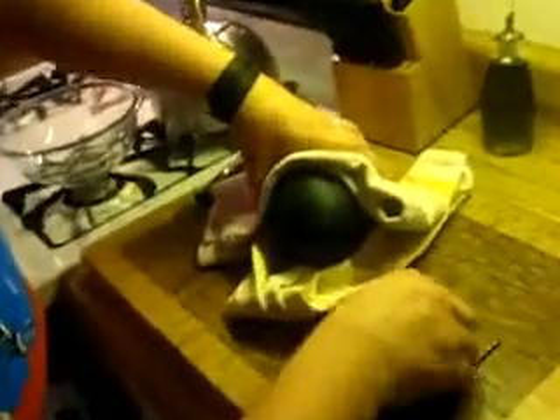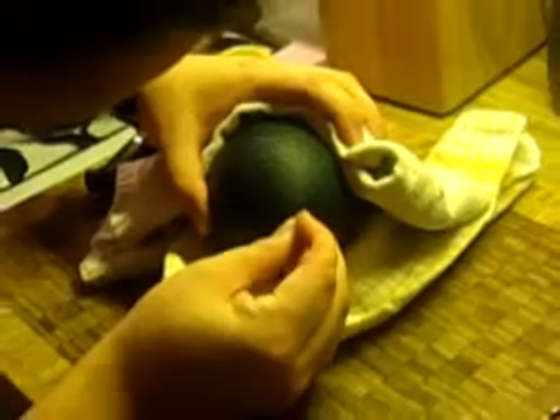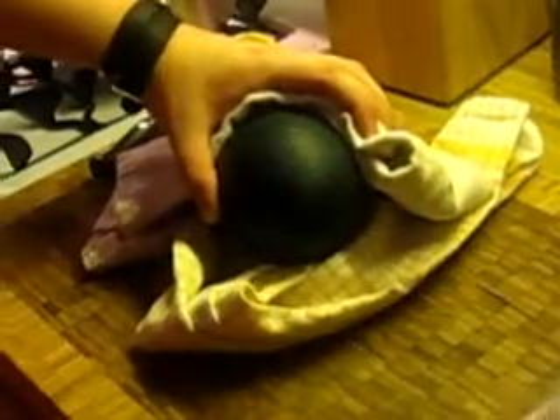And you boiled the drill bits. Yes, I did boil the drill bit. That is true. And now we've got the emu egg in between a couple of towels, and I'm just going to try to make a little divot for the bit to sit in so it's not too inclined to wander.